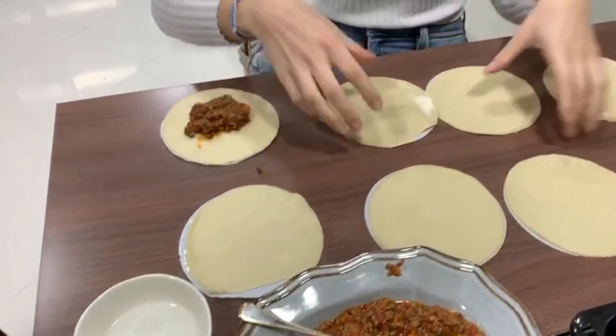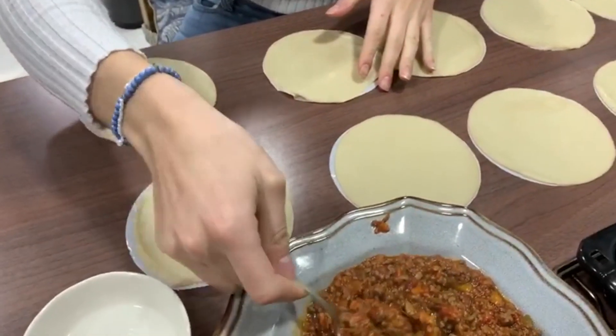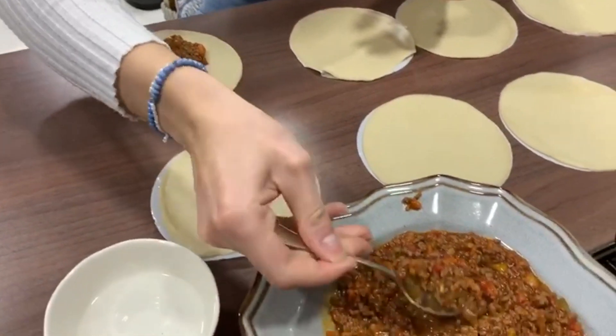Now we're going to divide our sauce across all the dough pieces. We just need a little spoon and put a small amount right in the middle — like that, maybe a little bit more.